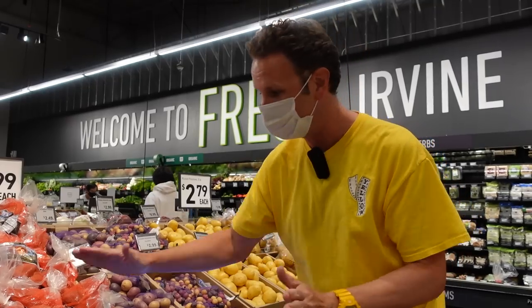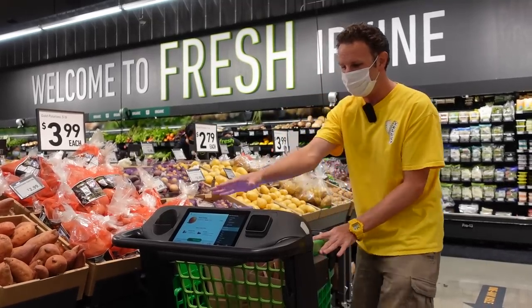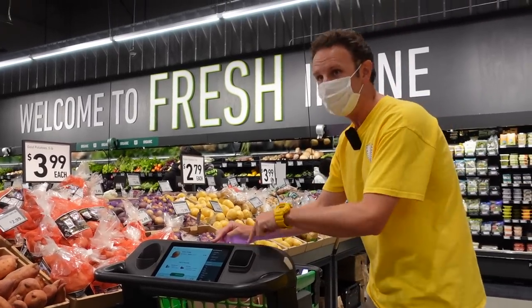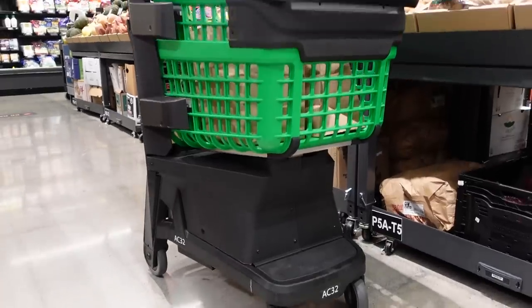When you come into the store, you've got an option: do you pick a regular shopping cart or the Dash Cart? These are smart shopping carts that are computerized and have screens. You can shop with a regular shopping cart, but this is what you want to use. Let me show you how this cart works, and then we'll take a look around the store.